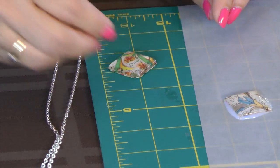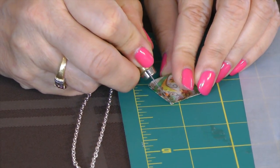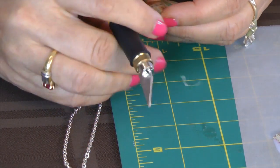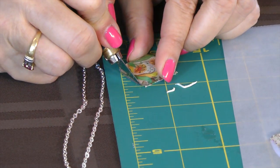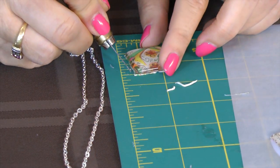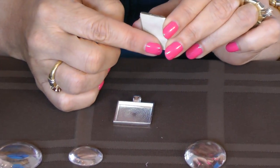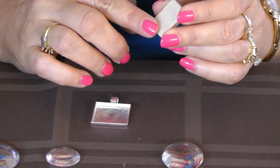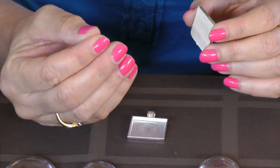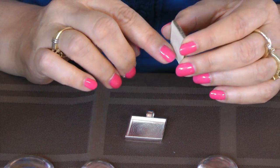Once it's dry, I'll trim off any edges that might be overlapping from the glass. Once I have it all trimmed, I'm going to go ahead and put it into my tray. Some people like to put an extra coating on the back of the glass to give it a little bit more protection. I would do that if you're going to be using the copper, as the copper tends to make the paper sometimes a little discolored. I would recommend putting a scrap or a square cardstock paper in before putting the glass in.